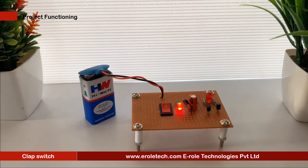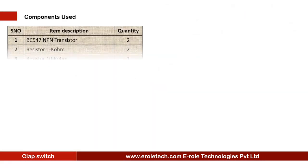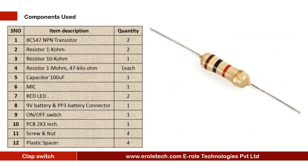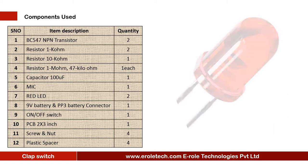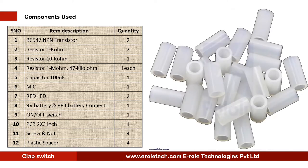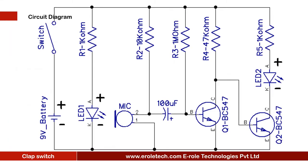In this video we will learn how to make a clap switch using two NPN transistors. The components needed are: two NPN transistors BC547, two 1 kilo-ohm resistors, one 10 kilo-ohm resistor, one 1 mega-ohm resistor, one 47 kilo-ohm resistor, one 100 microfarad electrolytic capacitor, one mic, two red LEDs, a 9V PP3 battery with connector, an on/off rocker switch, one zero PCB, four screws with nuts, and four plastic spacers.